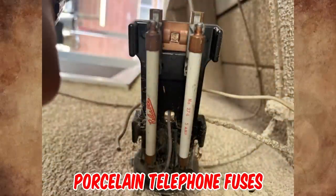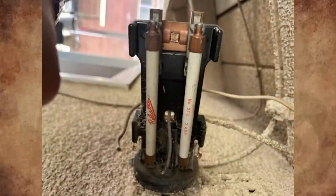These are porcelain telephone fuses — a lightning arrester for protection against a lightning strike. It is liable to interference from lightning discharges, contact with power conductors, and induction from power lines.